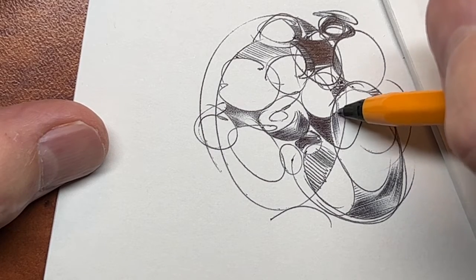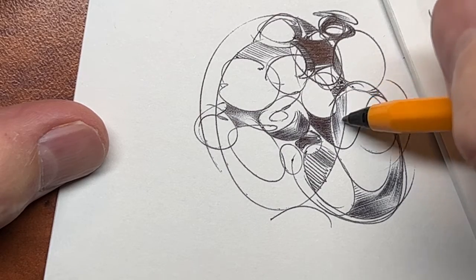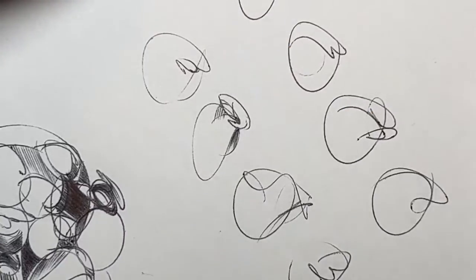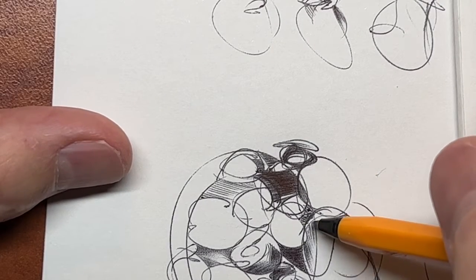Now I'm on the shading again. I'll probably go back to the circles, because these circles and curves here — I will get back into those.